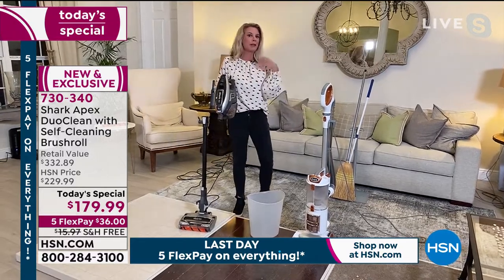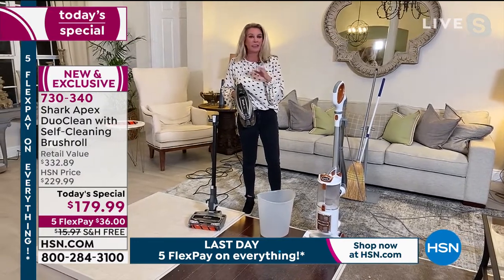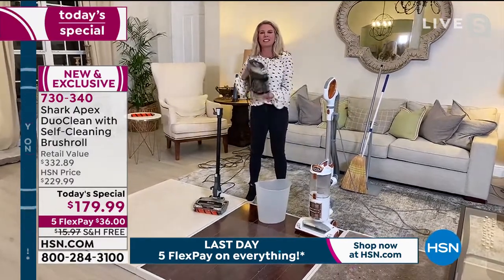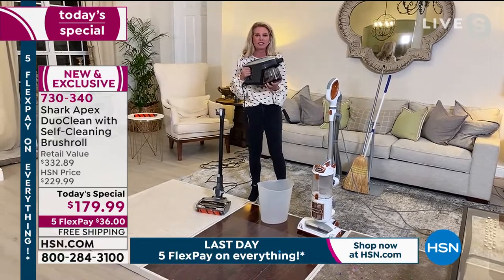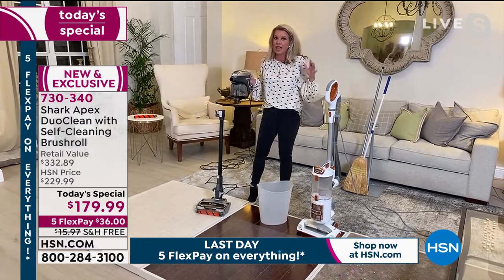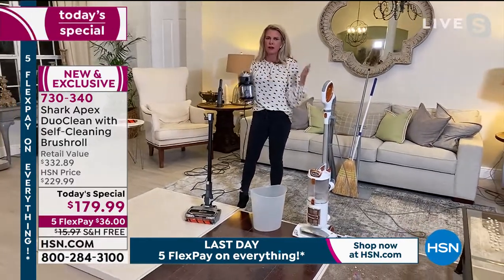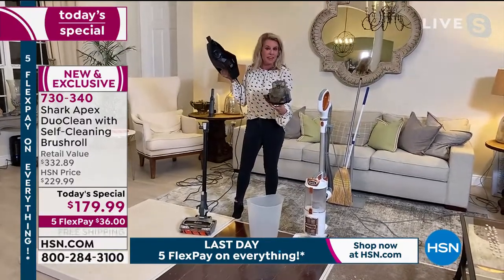We've eaten every meal at home and people aren't coming over, so honestly, some cleaning gets pushed to the side. This Rocket is going to get you organized and clean again. We've added a self-cleaning brush roll, DuoClean, a removable dustbin — that's a really big deal so you can dump wherever you want — with just one little button.